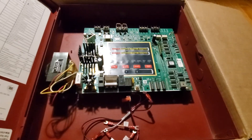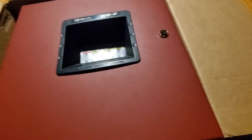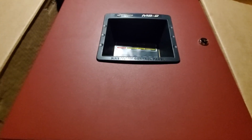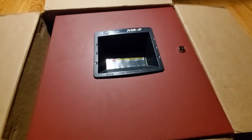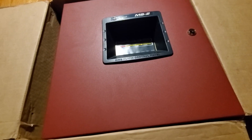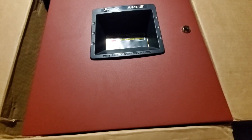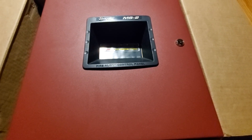So yeah, that's what this is — a two-zone fire alarm control panel. I hope you all enjoy, and hopefully I'll have this thing up and running soon. Have a good day, or good night, whatever. I'm going to bed because I'm tired.